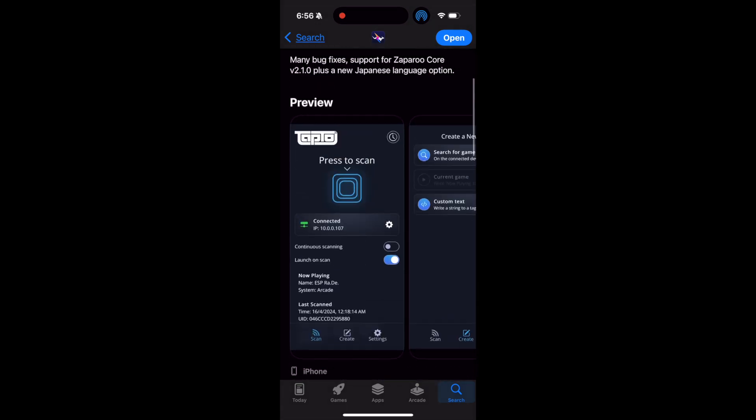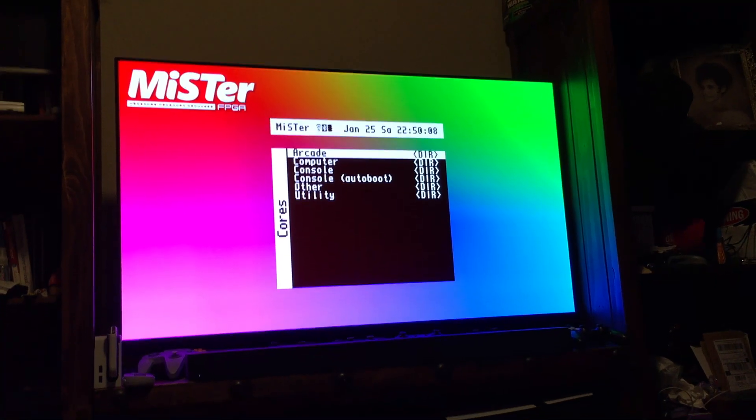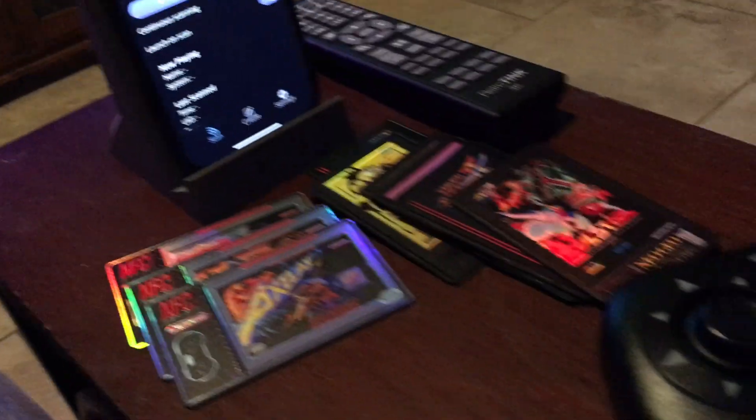I think that's a great price — both to support the developer and to be able to launch your games from your phone. So this is what the demonstration looks like. There's my phone right there.